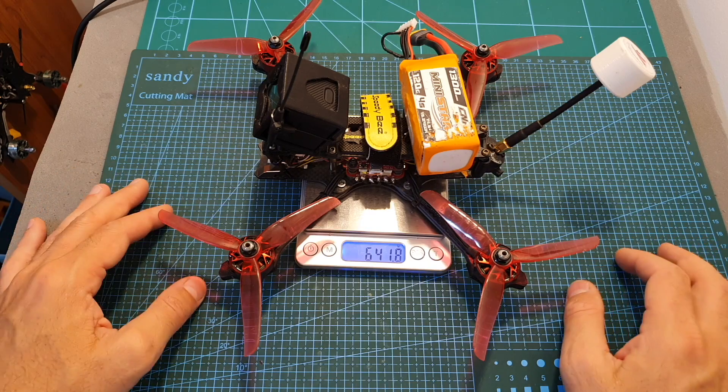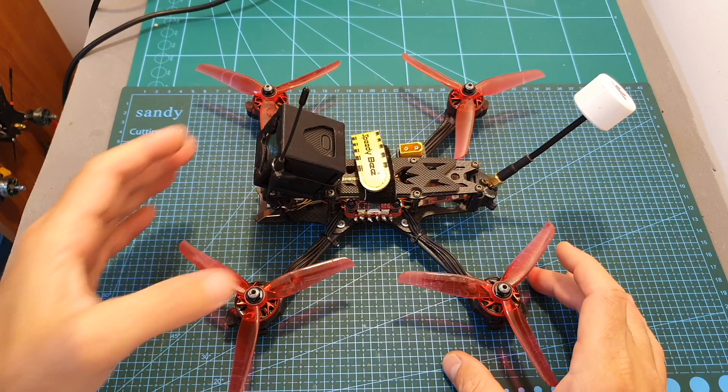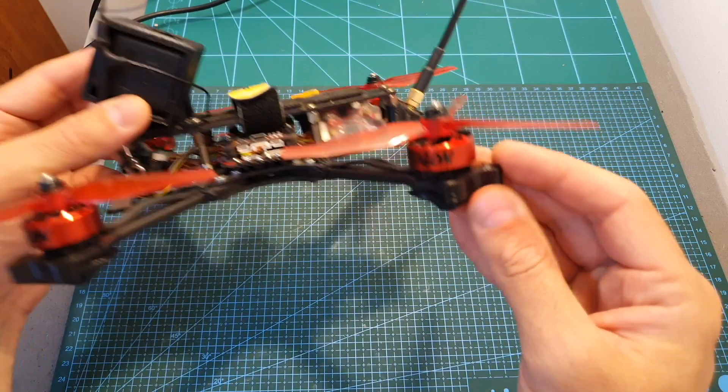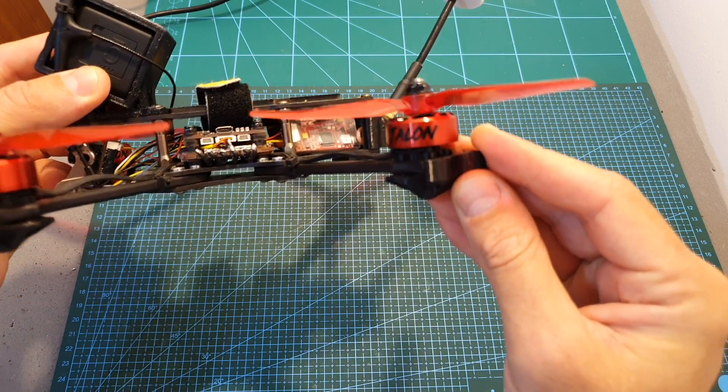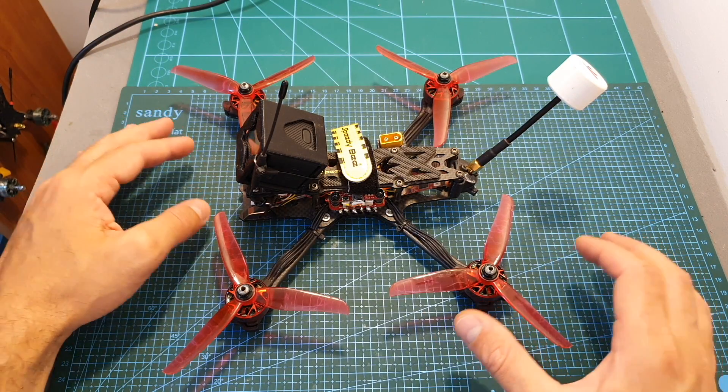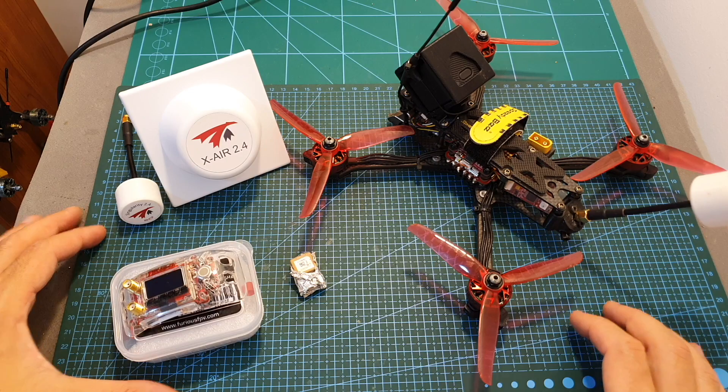It's a little bit on the heavy side, and with this kind of setup you can expect about two and a half minutes of fly time. Of course if you remove the RunCam 5 HD action camera and its mount and also the motor protectors, the weight is going to be reduced and the fly time you can expect is going to be close to four minutes.